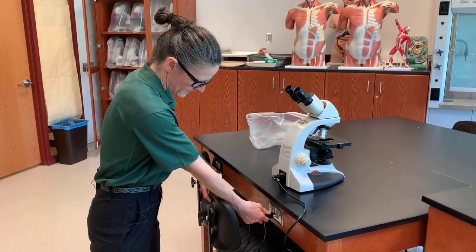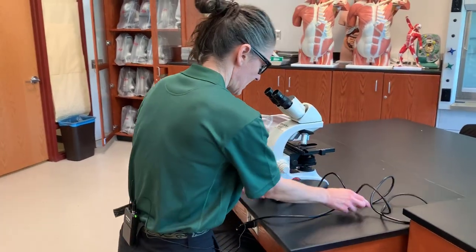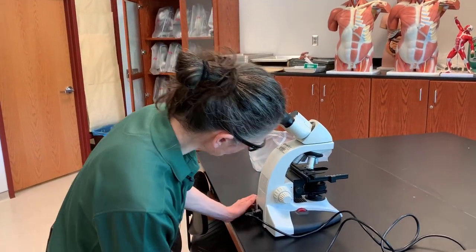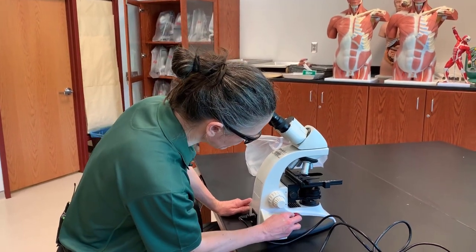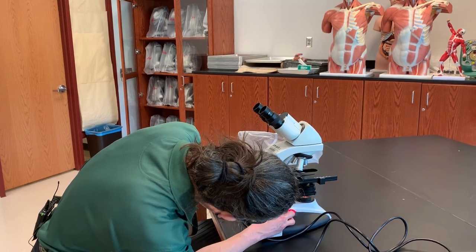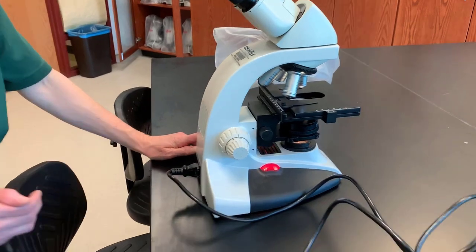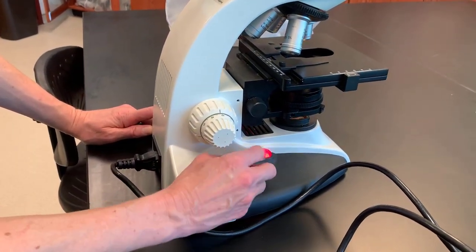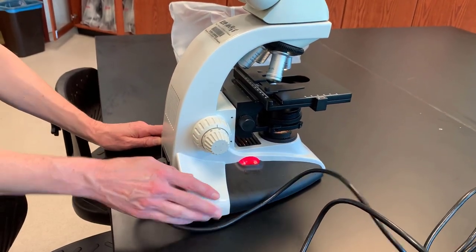Then we will plug our microscope in, being careful not to have the cord dangling so that you could trip over it. Most microscopes have an on-off switch and a light intensity control. We have a substage light here which allows for the light to be brighter or less bright. In this particular microscope, the control for our substage light is also your on-off switch. In other microscopes, you'll have a separate switch.